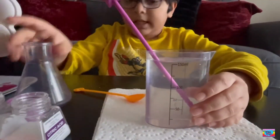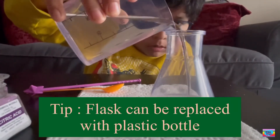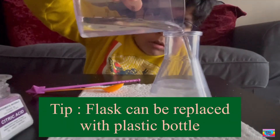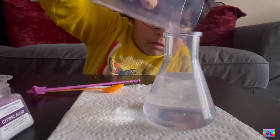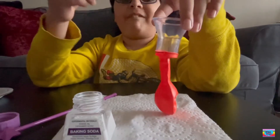Now we're going to pour it in to heat. And then we're going to need the parents' help to put this balloon on the funnel.